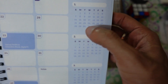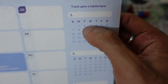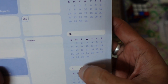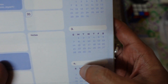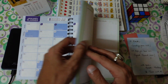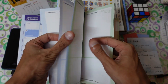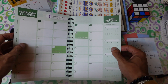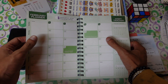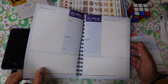The habit tracker lets you track up to four habits each month. For example, you could track reading, exercise, meditation, and jogging — just tick mark each day you complete a habit. This feature appears on every month's spread. The months are also color-coded for easy navigation; for instance, green indicates February, and each month has its own four-habit record and monthly planner.